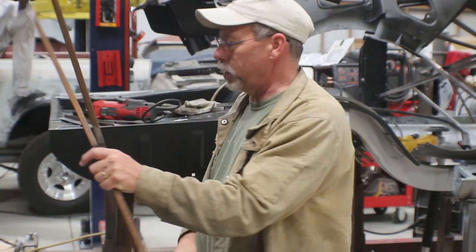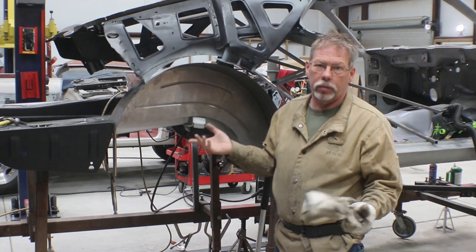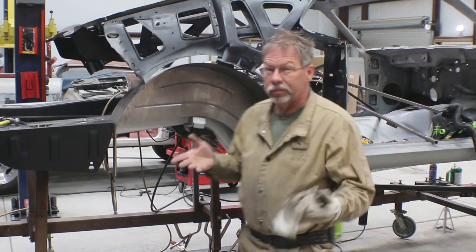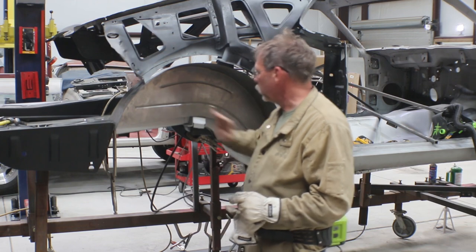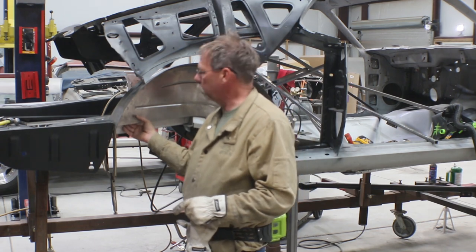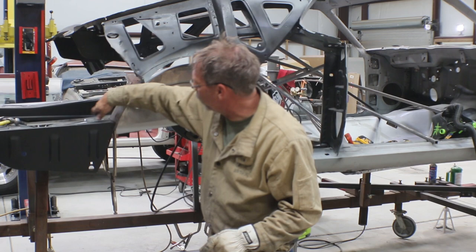I started looking online and found the wheel tubs — I believe they came from Mustangs to Fear, and they have a video on installing their wheel tubs. It's pretty basic. I thought we were going to be much more invasive than it really is. I left about a quarter inch of material, maybe a little more, on the frame rail at this back corner, and you kind of start at this back corner.